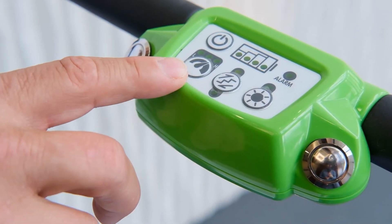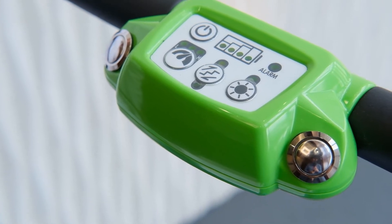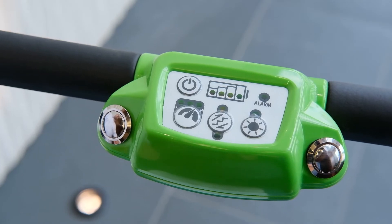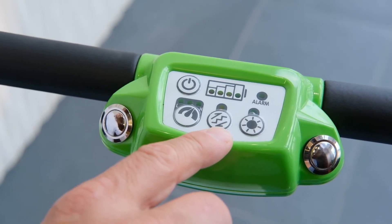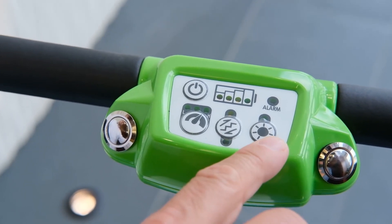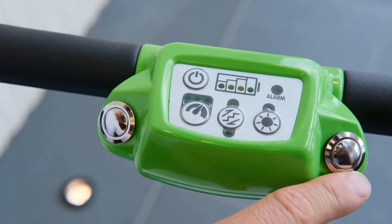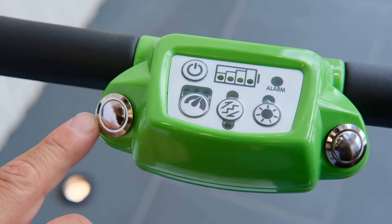This is the speed selector switch. The chair has three different speeds — start with the lowest speed and do not increase until you are comfortable. This is the direction switch; press this button to switch from ascending to descending mode. This is the LED light switch, which will turn on and off the LED guide light. These are the motor buttons; press either button to begin powering the chair.